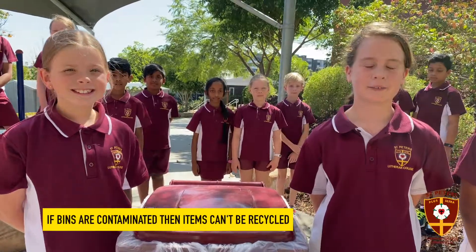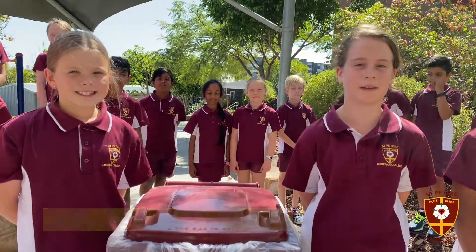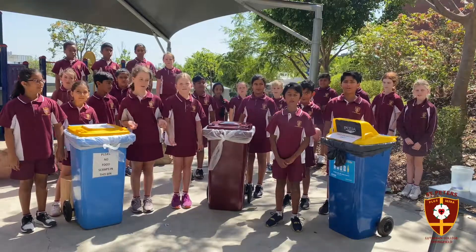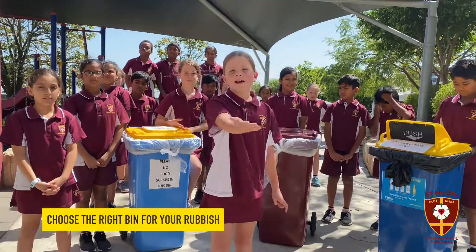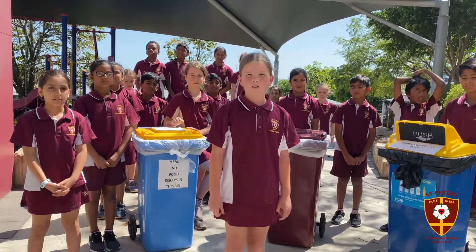If the recycling bins become contaminated with food scraps, we can't send the paper and cardboard away to be recycled. If you're not sure where to put it, put it in the red bin. There are many bins around the school, so please remember to choose the right one for your rubbish.